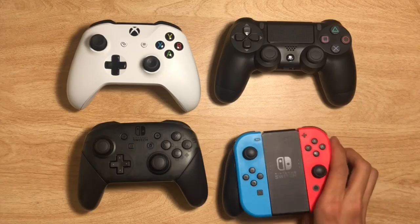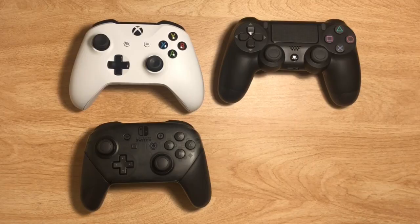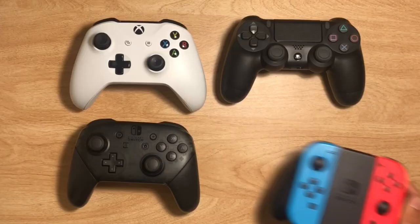I did decide to go ahead and include the Nintendo Switch Joy-Con grip in this video. Even though I do have a Pro Controller, I decided it is a Nintendo product and it is a part of the console, so that's why I'm going to include it.